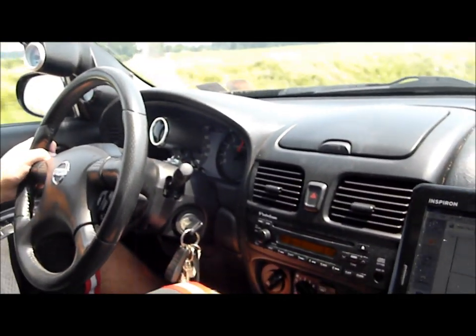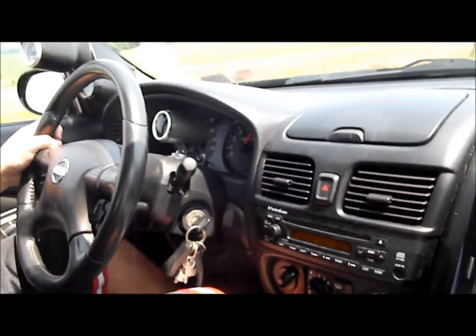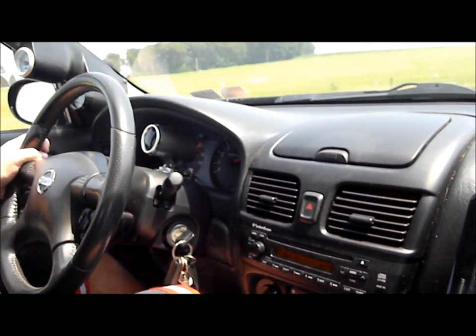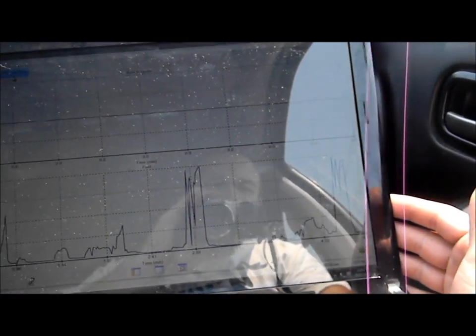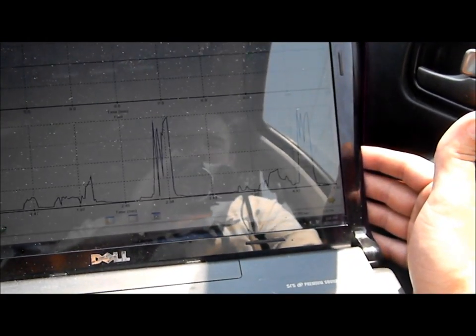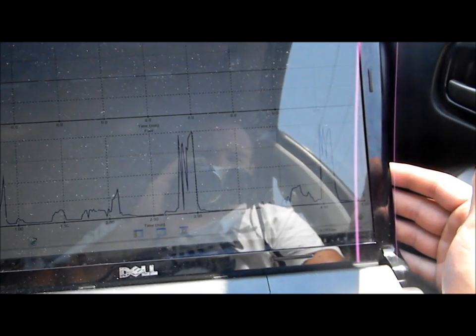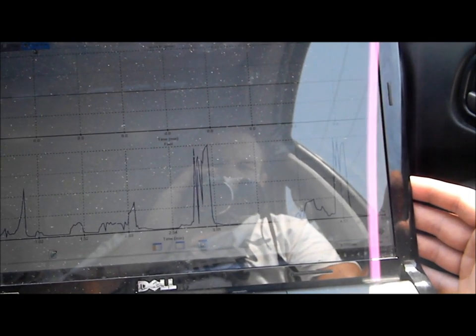Sprayer is on. Second gear pull — initiate thrust. Sprayer is off. There's an overall change in how much fuel was used — an increase in gallons per hour. Fourth is higher, third is higher, second is way high. That's good.